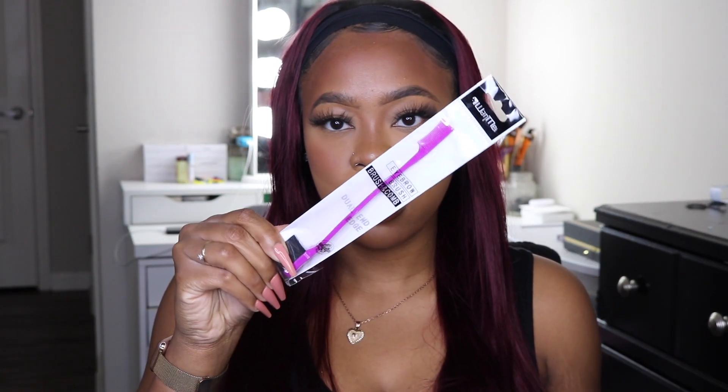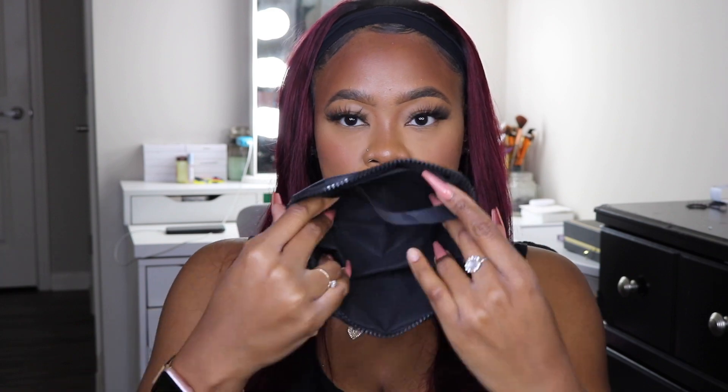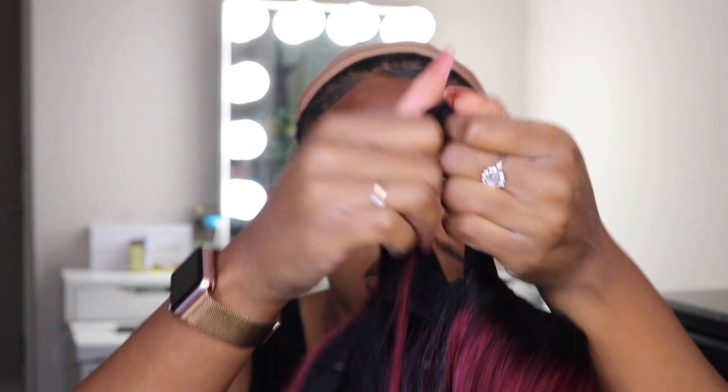It also comes with an edge control brush, a mirror compact, a hair clip, as well as a makeup bag. Jumping into the construction of the unit, it does come with a band around it as well as two combs inside.